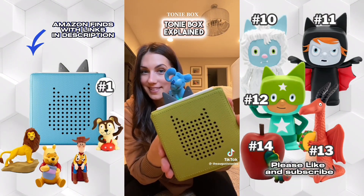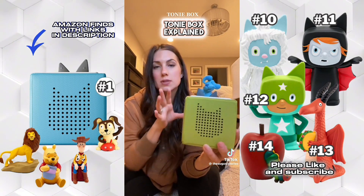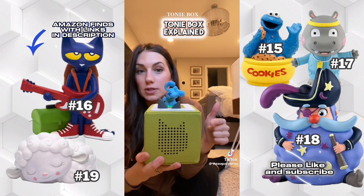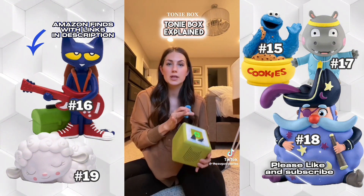And it will immediately start playing — it's Josh! It's a combination of stories and music, each in its own segment. Right now Josh is talking; if you want to skip it you just tap the side and it goes to a new song or a new segment. All of this is super easy for a kid to do on their own.